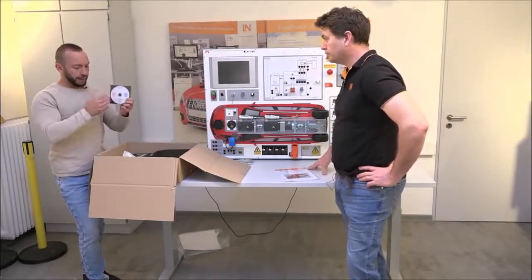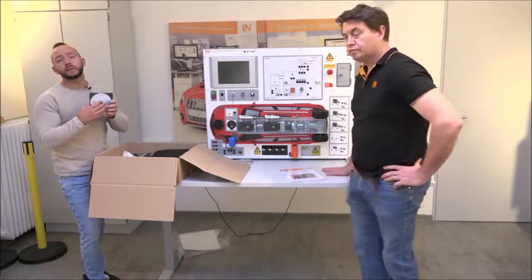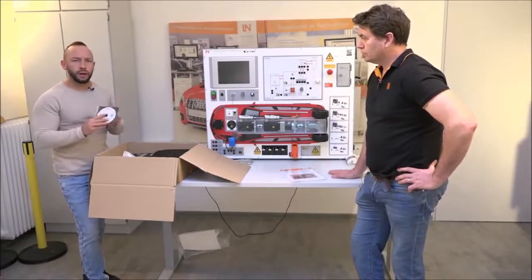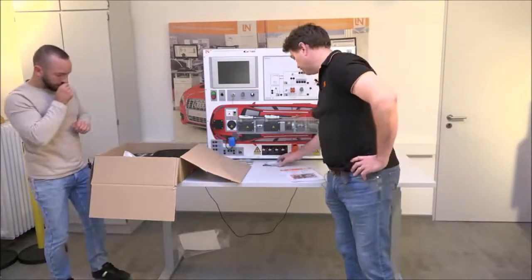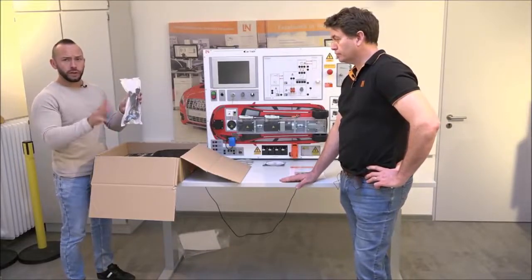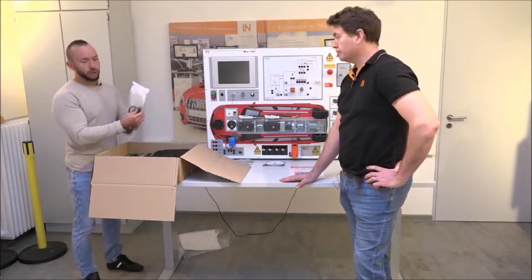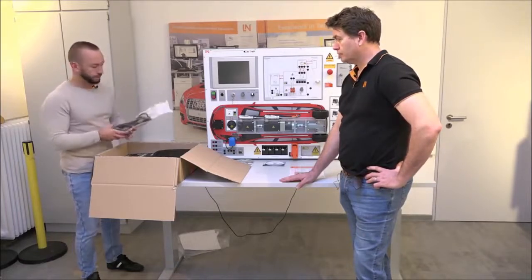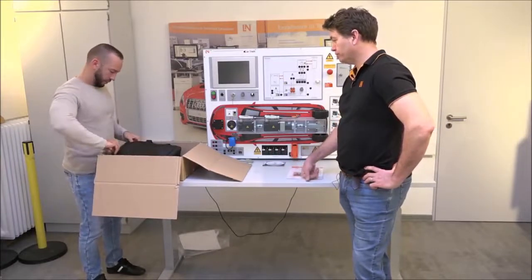As a backup, you'll normally find a CD with the e-learning course that can be installed on any Windows computer with a CD drive. A flash drive is also available for computers without a CD drive. Install the software before connecting the hardware to the computer. The power cord is a special one — you can't use a standard cord. It connects here on the unit, and the other end is country-specific — this is the US version.